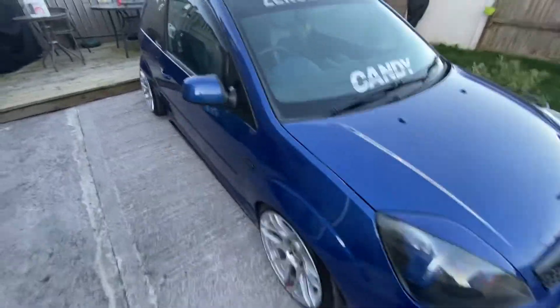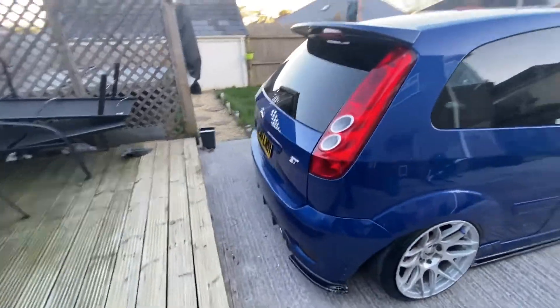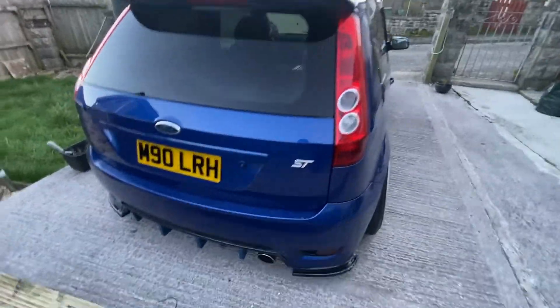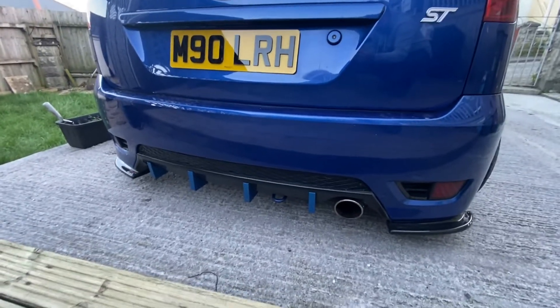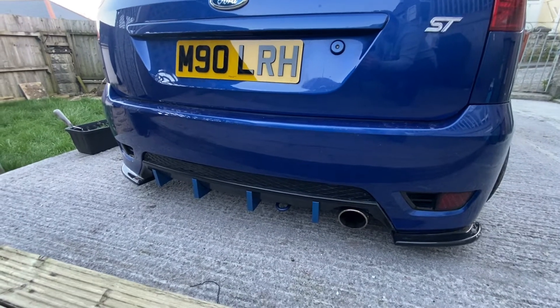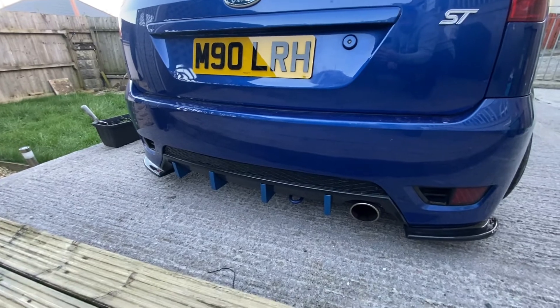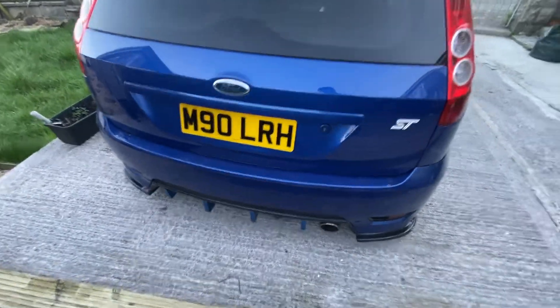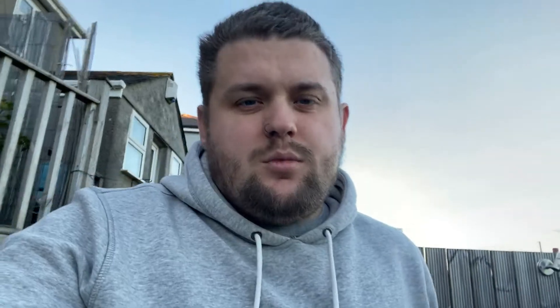Moving on, the next bit I like — and not many people do the full kit — is the standard diffuser. What I've done is bought four fins off eBay or Facebook, painted them up, and screwed them in so no one can nick them. Following that, I also removed the rear wiper and went for a wiper delete.